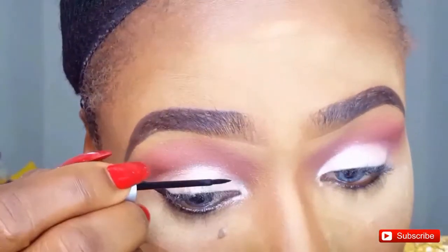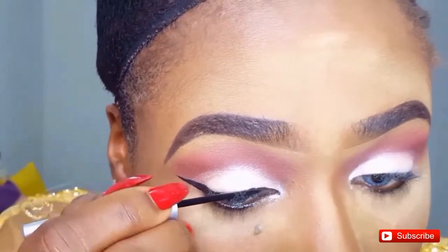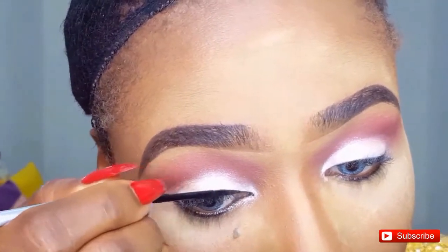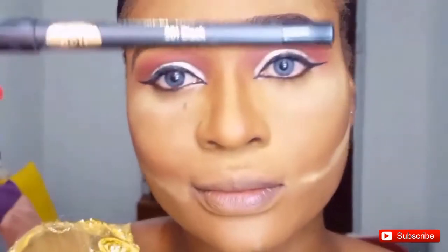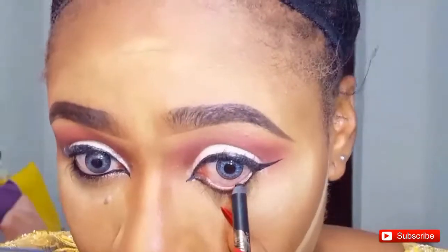I just discovered this eyeliner — I bought it at Balogun Market in Lagos, Nigeria for 400 Naira and it's everything. I used to use the Zaron Liquid Eyeliner, but this one is easier to work with. The Zaron is more pigmented but this is cheaper — 400 Naira versus about 2,000 Naira for the Zaron. So if you apply makeup a lot, this will save you a lot of coins. Next I'm using my Maybeline liquid eyeliner to line my waterline and also do tight-lining on my upper lash line.